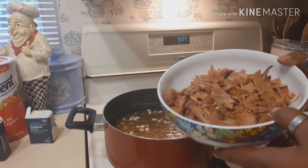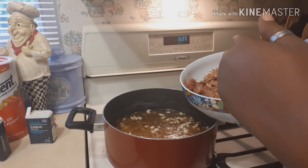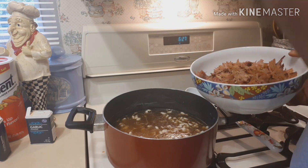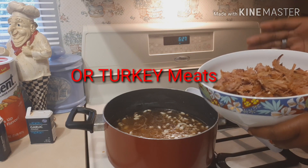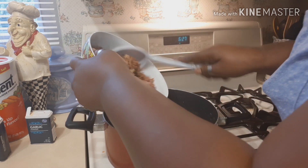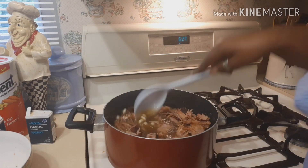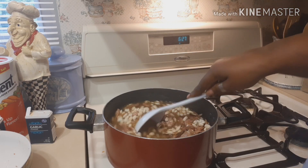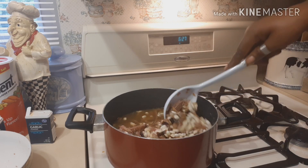Now I add my ham. To me it's cheaper to do it this way — you can buy ham chunks or ham hocks, but the ham I bought was only about seven dollars and it gave me enough for several meals. My family likes meat in their beans, whether it's brown beans or white beans, so they can always get chunks of meat in every scoop.